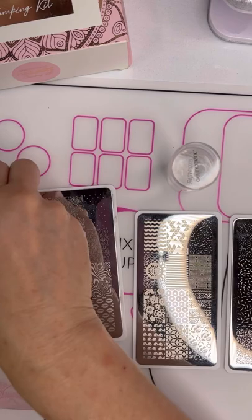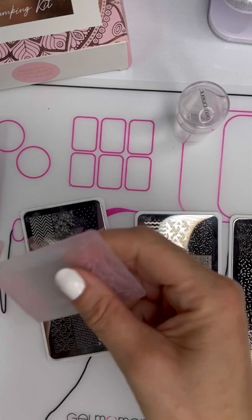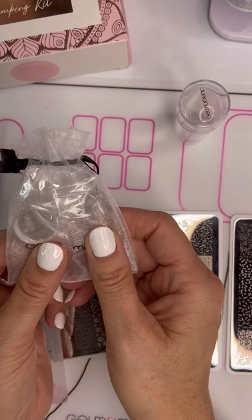You also get three stamping gels — white, black, and gold. You get the stamper, which has two different ends on it, a large and a small. You get two scrapers, a thick one and a thinner one, and you get replacement silicone ends.